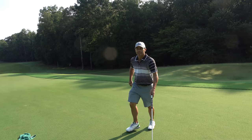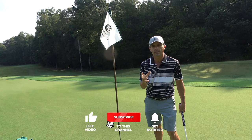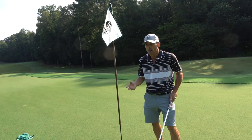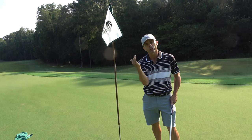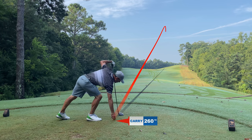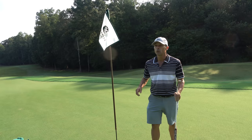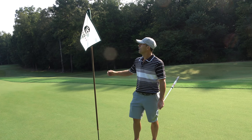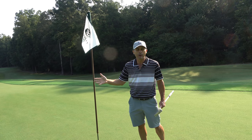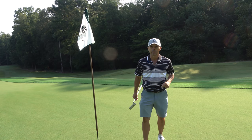That is the number one reason your grip is causing your slice: it makes your whole body do funky things it should not do. Fix that one little thing and you'll be on your way to much straighter drives — and might even get a little butter draw if you work hard at it. Thanks for watching. If you're ever in the North Georgia area, check out Barnsley Resort — phenomenal place, awesome property. There's a link in the video description below.